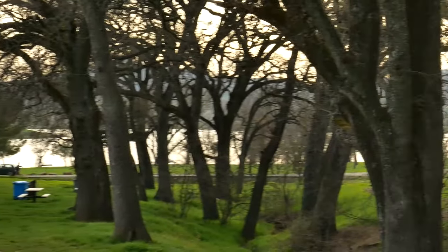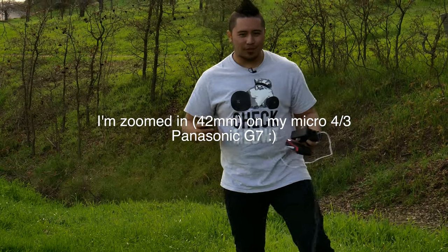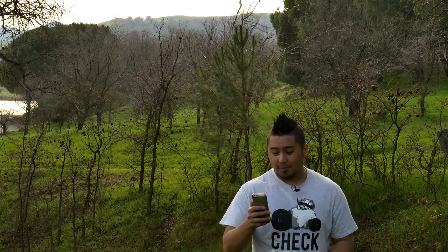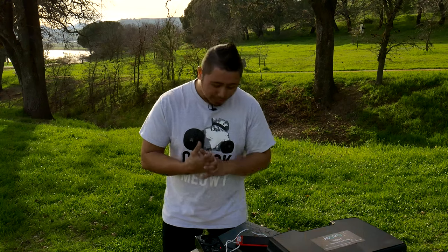Alright guys, so that's pretty much it. You can see this is pretty much the furthest I can go with this cable, and I think it's a perfect setup — especially since I can connect my phone with my camera. I can actually tap where I want to be focused, so it's focusing on me now. I love the versatility of this thing, it gives you a lot of creative capabilities. Definitely recommend it.